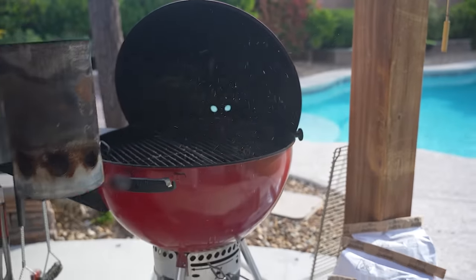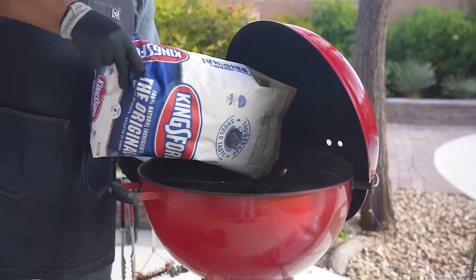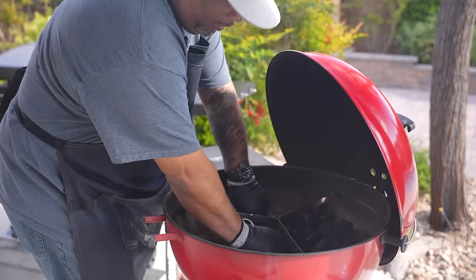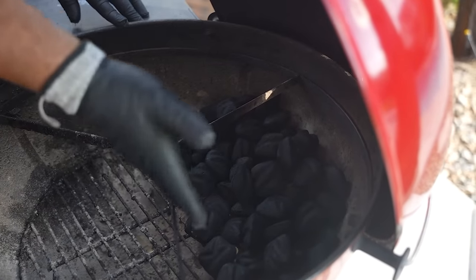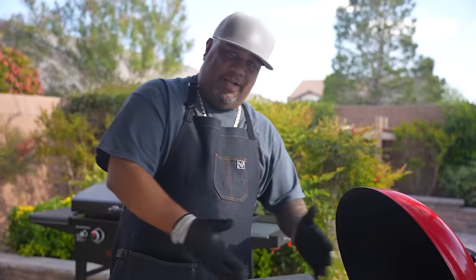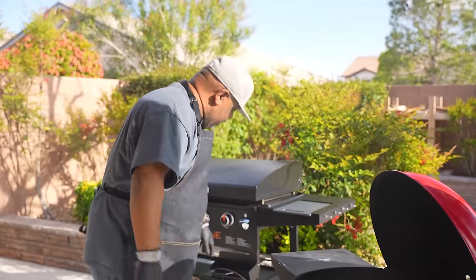I'm gonna set the chimney off to the side and add charcoal to one side. What I'm doing is pushing all of the charcoal to one side. This right here is what we call the direct side — it's directly under the heat, that's where we get our char from. Everything on the other side is indirect — you don't burn it, and you're cooking with the flavors of the charcoal using the kettle grill, just like using an oven.